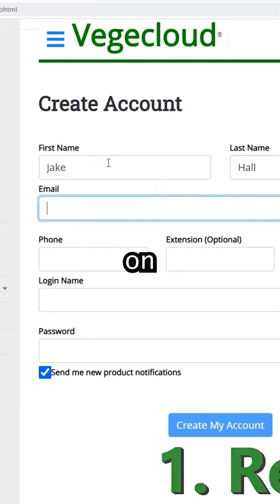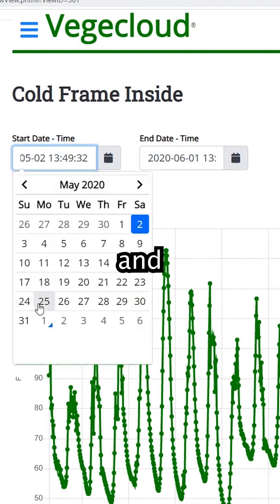On VeggieCloud, you can read the environmental data, save it, and analyze it further.